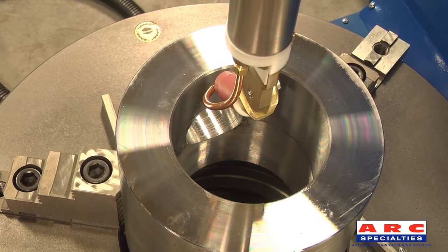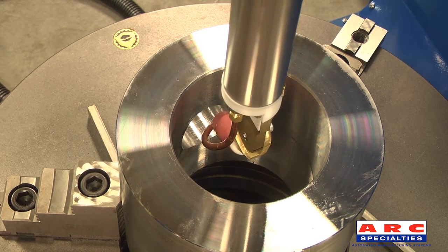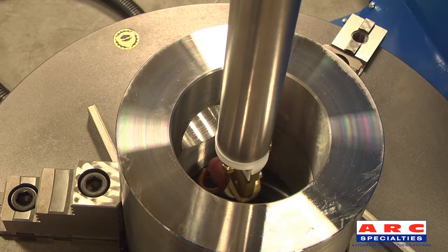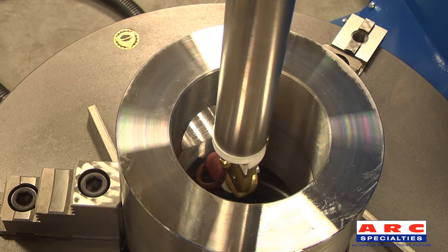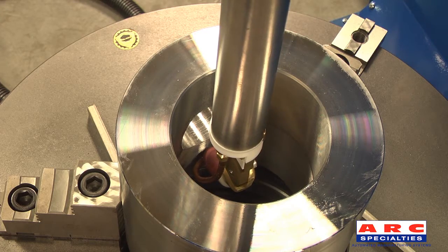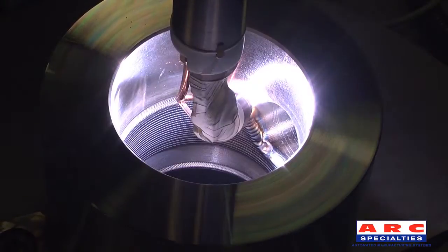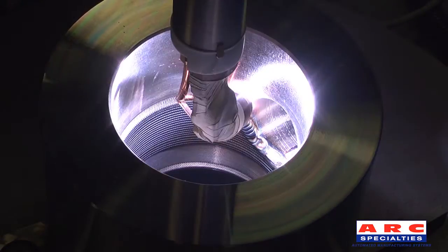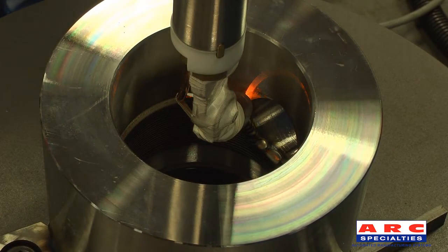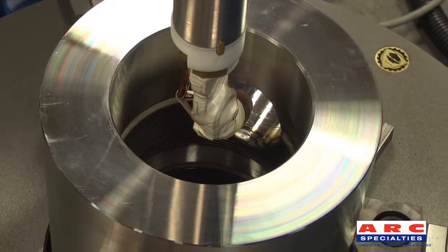The operator then begins the program. Here the system is skipping over the intersection in the bore and stepping automatically.